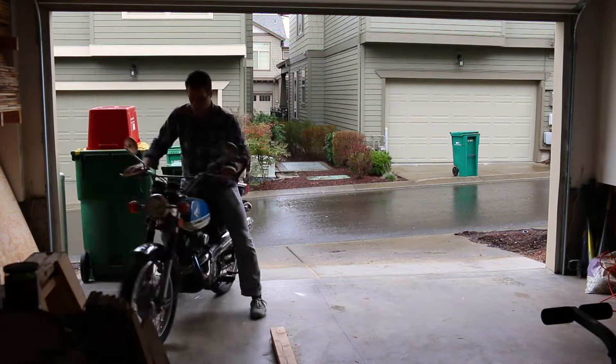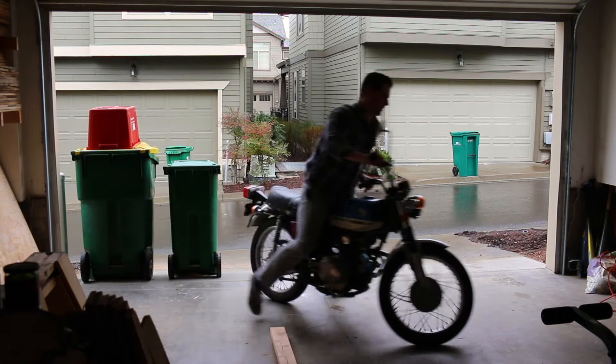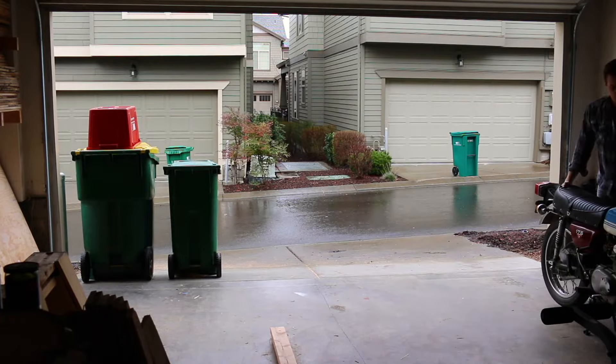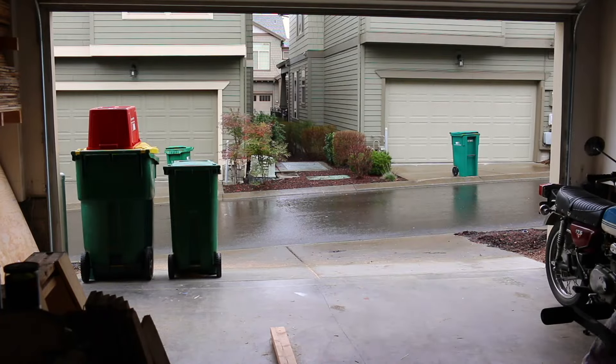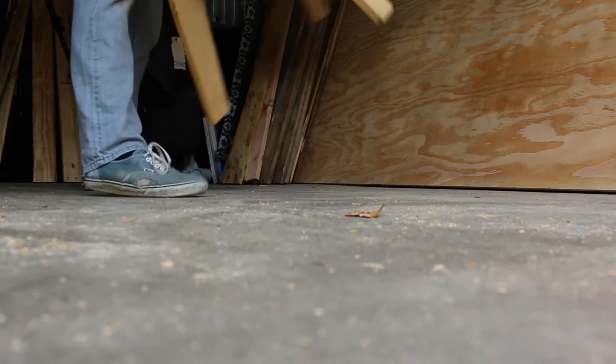I was renting a place, so I was unable to have a dedicated space to have a hobby shop. But I still wanted to make things with my hands. As you can see, me just moving my motorcycle to make room for a project is pretty comical. I like how I even hit the garbage cans trying to move it from one side of the garage to the other.